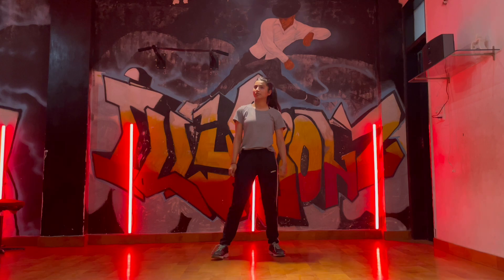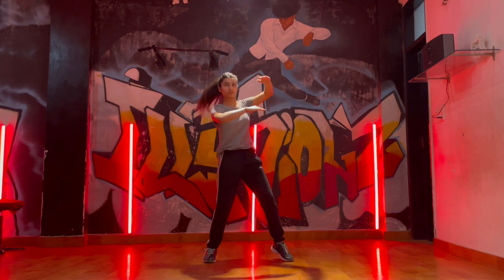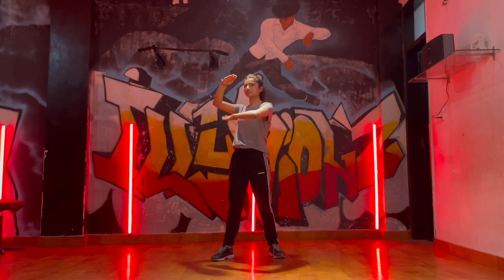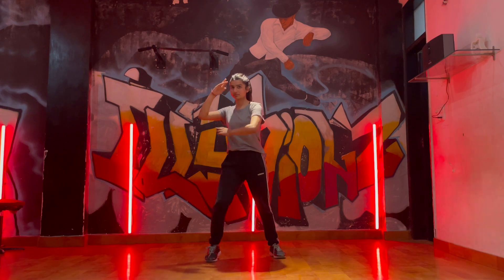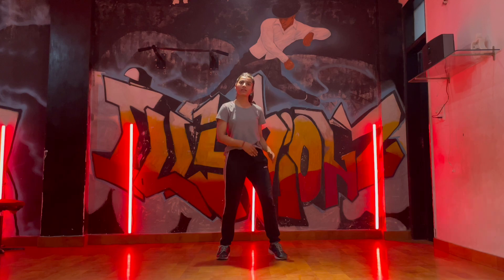From the top, one, two, three, four, five, six, seven, eight. From the right side, we will take our right hand up. From the left side, we will take our left hand up. Five, six, seven, eight. And we will put our body weight on that.